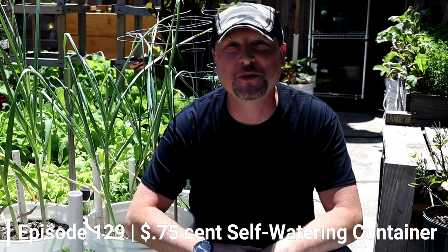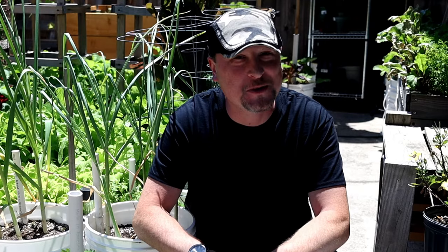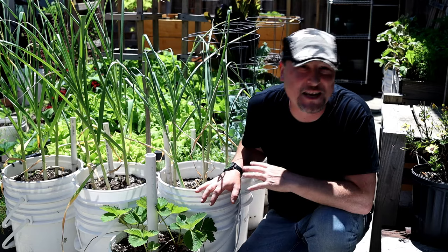All right everybody, welcome to another episode of the Urban Gardener. I want to thank you all so much for joining with me here today. If you haven't already, please get down below and hit that subscribe button to follow along with more garden adventures. Hit that bell notification so you can be notified of coming episodes.